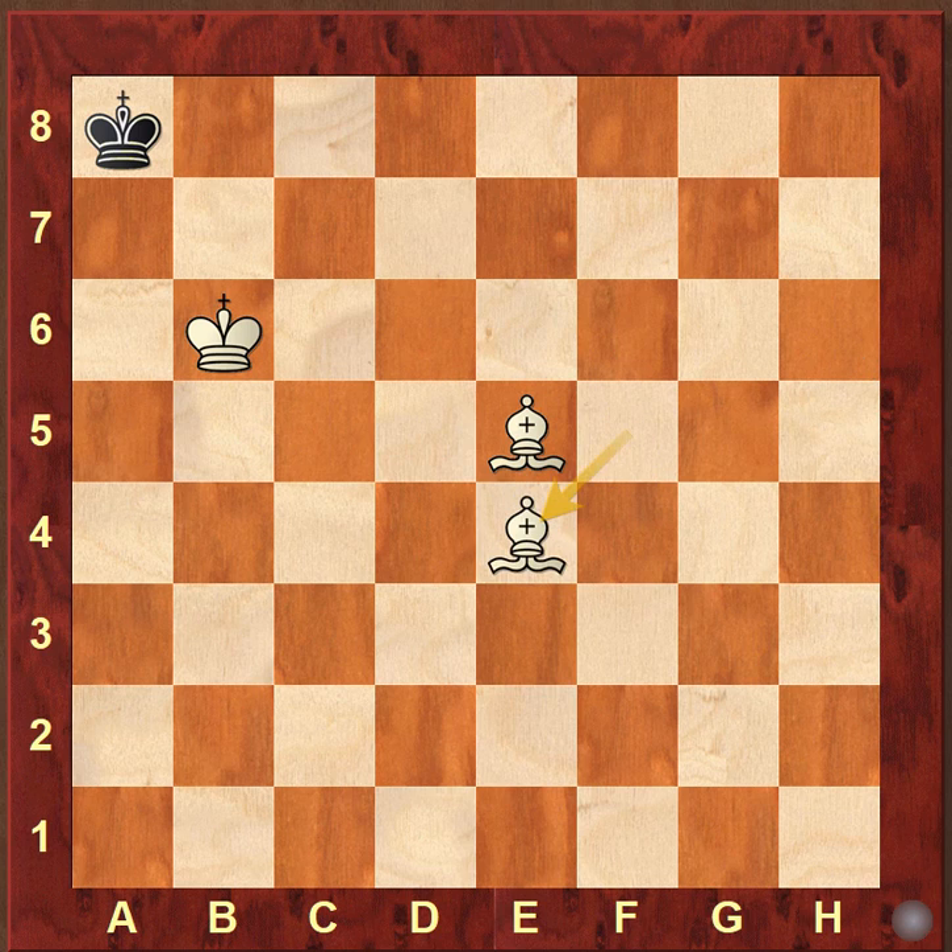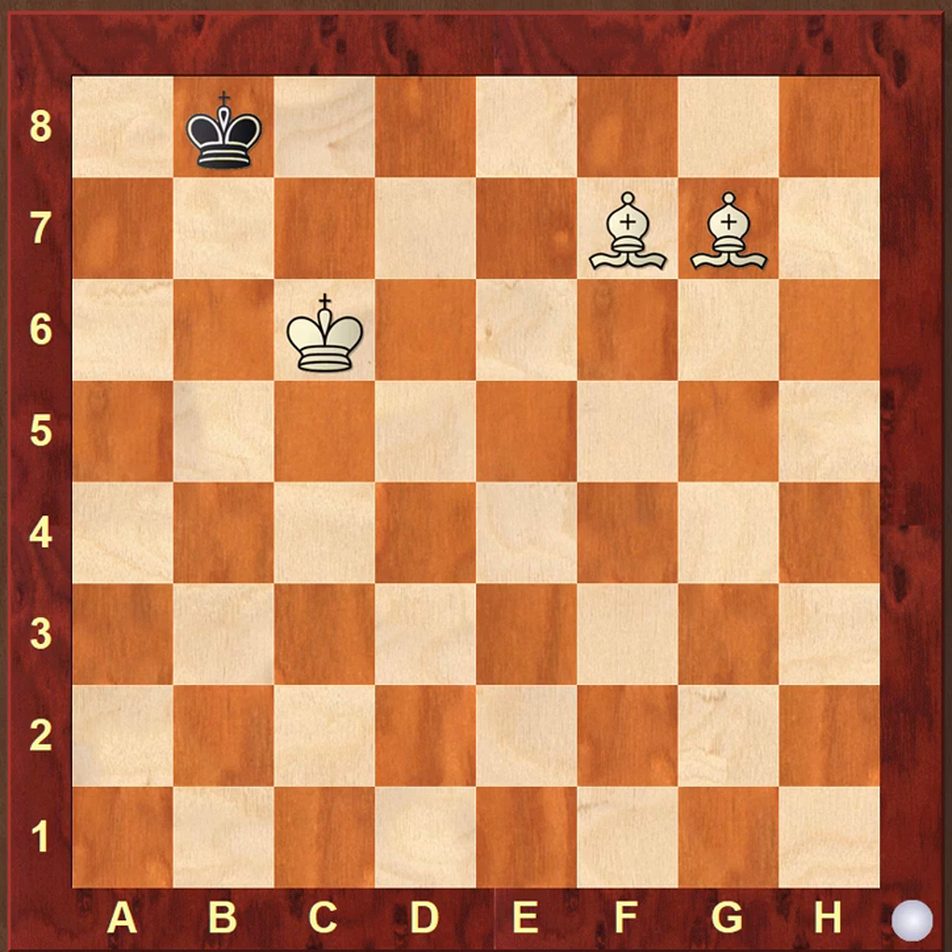Now let us go to the next position. Here we have a similar position to the previous one, but this time the bishop is not correctly placed. If this bishop was already on f6 it would have been easier, but since the bishop is on g7 we have to apply more precisely.